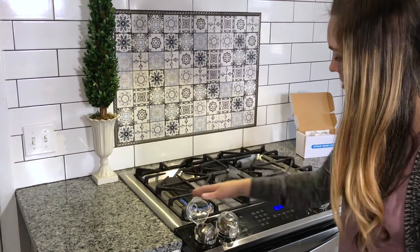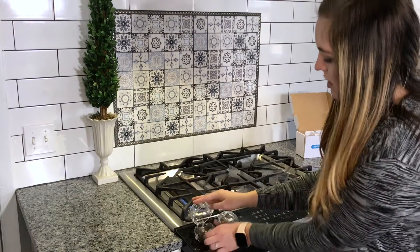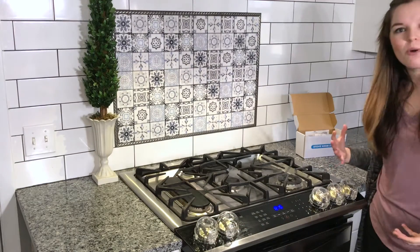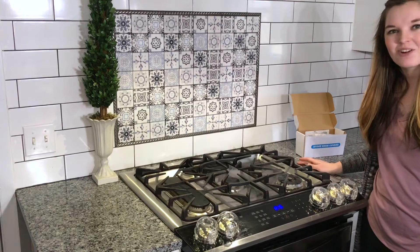You can turn your stove on — and there it is, it's on. You can close it right back up. Very easy for an adult to get right back to the knob and turn it down, turn it right back off. Overall, I'm very impressed with these and very excited to use them in our home.